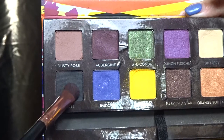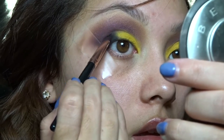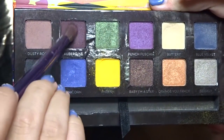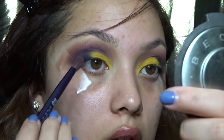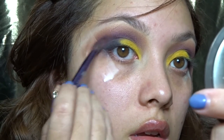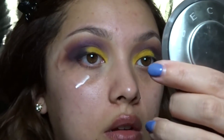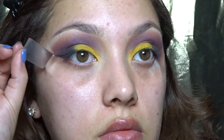I used this to intensify that look a little bit more. Now I'm cleaning up my edges with that Kohl color we used earlier — I'm very lightly blending this into that fresh color. Using Aubergine, I'm putting this back into my crease just to clean up any fallout that might have happened with the yellow fresh color. Using Punch Fuchsia and a thicker blending brush, I'm blending this into my crease, getting rid of any harsh edges and making this a very smoky look.